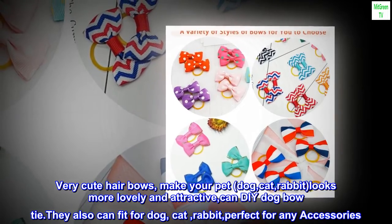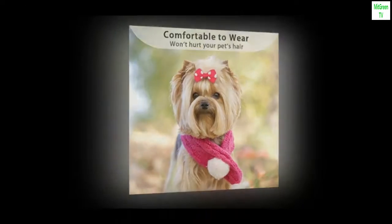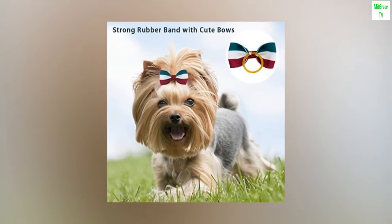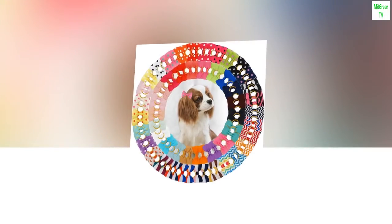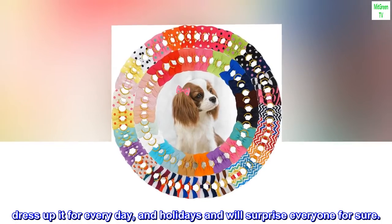They also can fit for dog, cat, and rabbit — perfect for any accessories. Perfect grooming bows for your lovely pet. Dog pet accessories — dress up for every day and holidays, and will surprise everyone for sure.